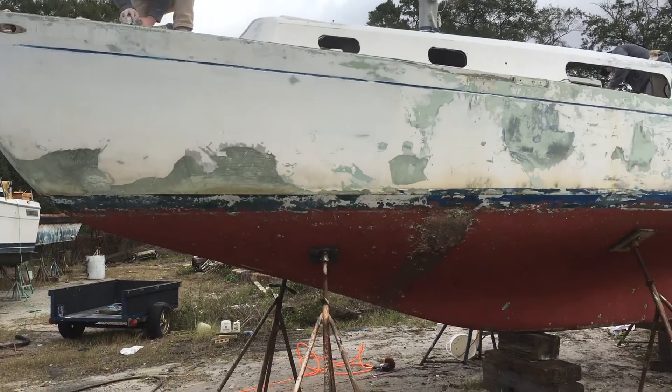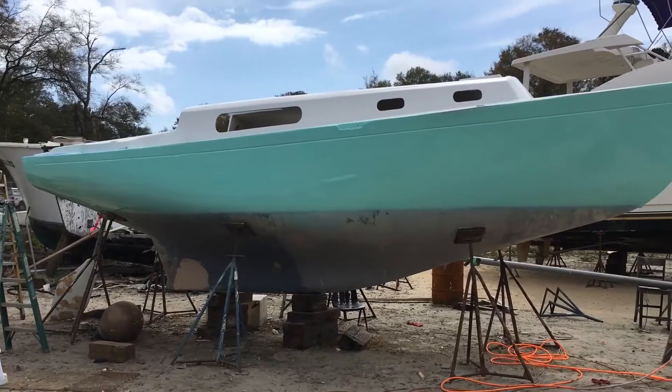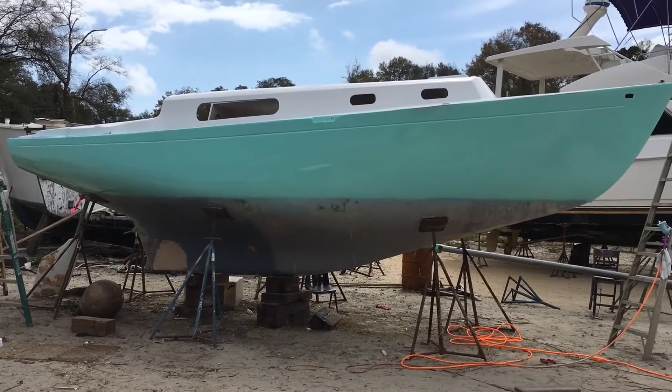And if you don't remember, this is how bad the boat looked before we started sanding. And here's what she looks like with a fresh coat of paint.